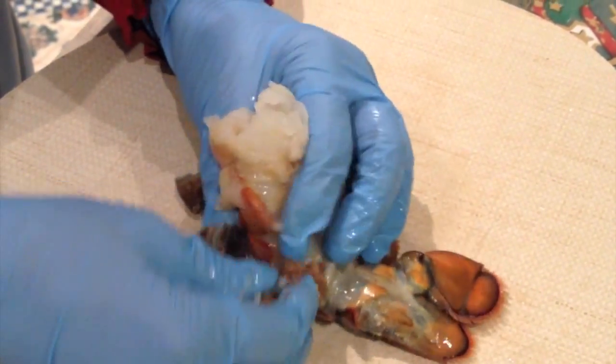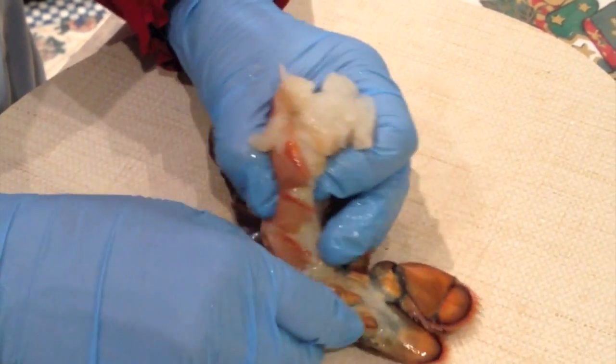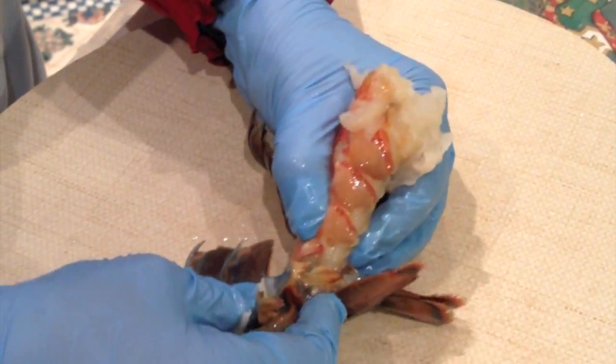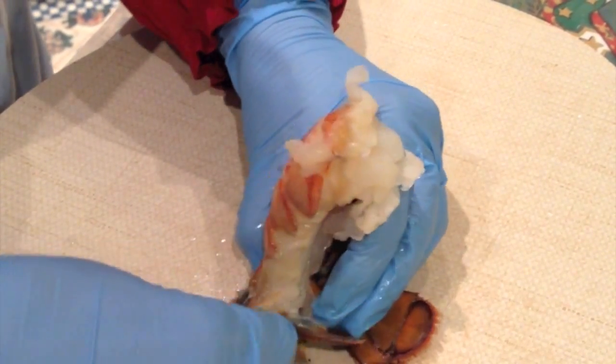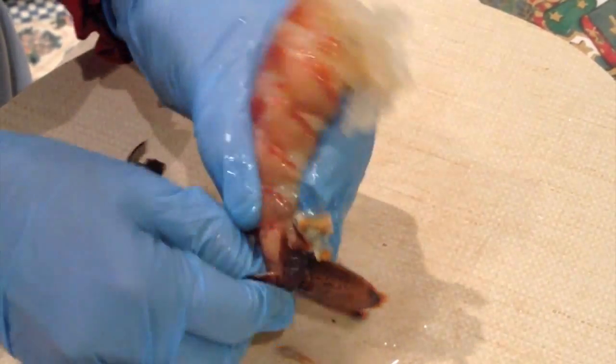It is really necessary to have a pair of gloves to protect your hands, because the shell has some really spiky, thorny parts that can injure you.